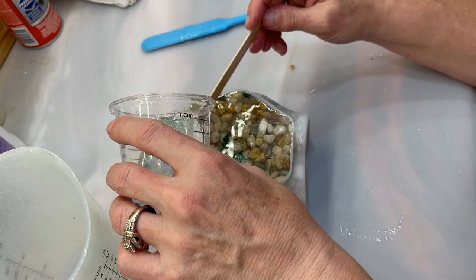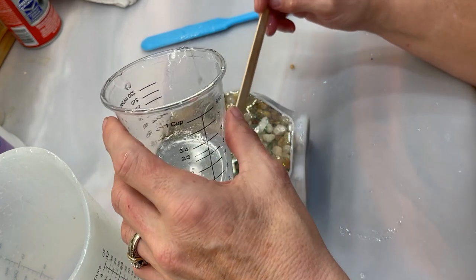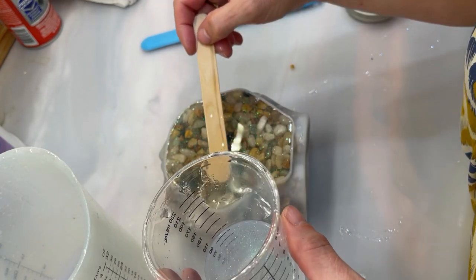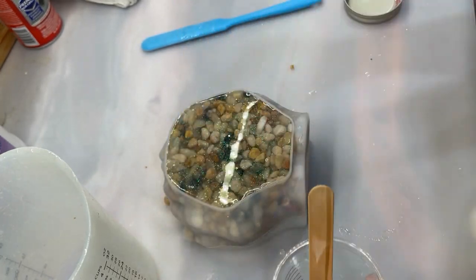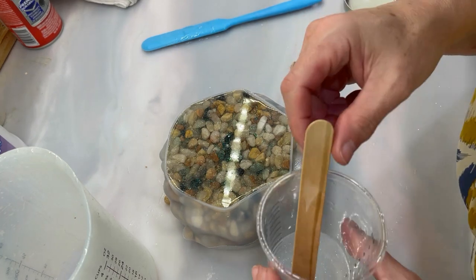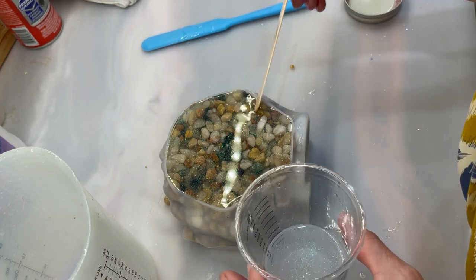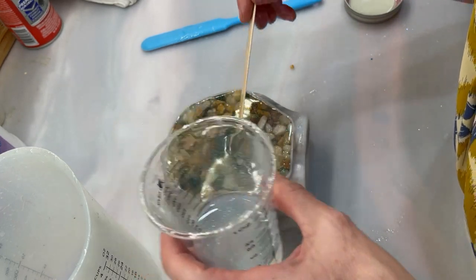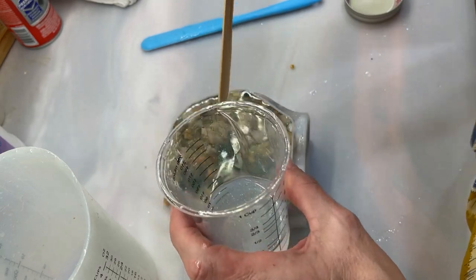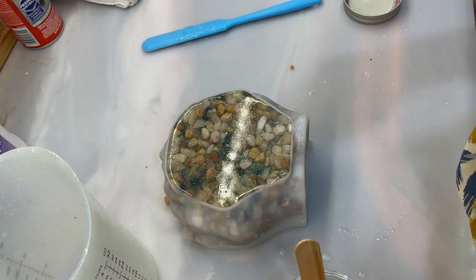If any of you have done this mold I would love to see it — I was trying to get inspiration on YouTube and there's not a whole lot out there. I was going to do glitter but as much as I love glitter, it wouldn't really fit into my rustic house. I don't want to torch because I don't want to ruin the mold. I got this mold off Temu — I'm new to that site, I didn't know about it until recently. I've ordered several molds from them now and I'm happy with the quality. I've also ordered glitter and mica powders from there.